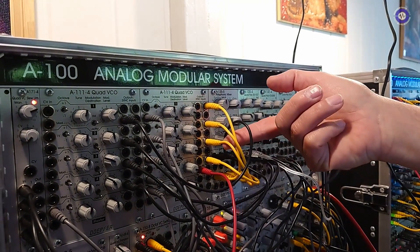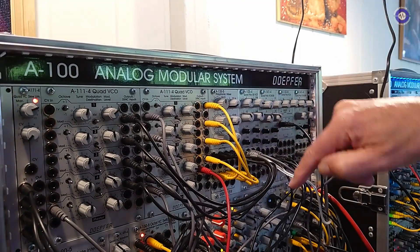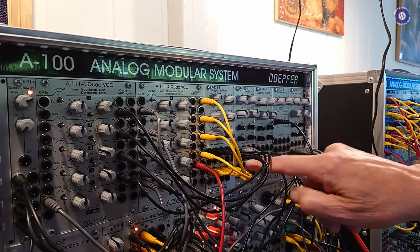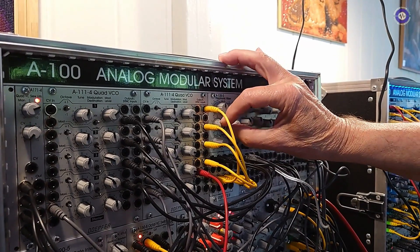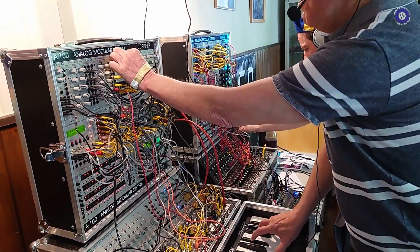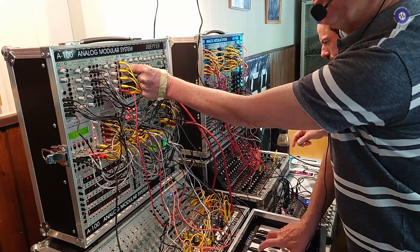One frequency divider is for this input, one for that input, one for that, one for that. It is internally pre-wired to the switching contacts of the channel B inputs. So if channel B is not used, the control is used for the sub-octaves. I will show it to you — I play a chord and now I add the sub-octaves to this control.